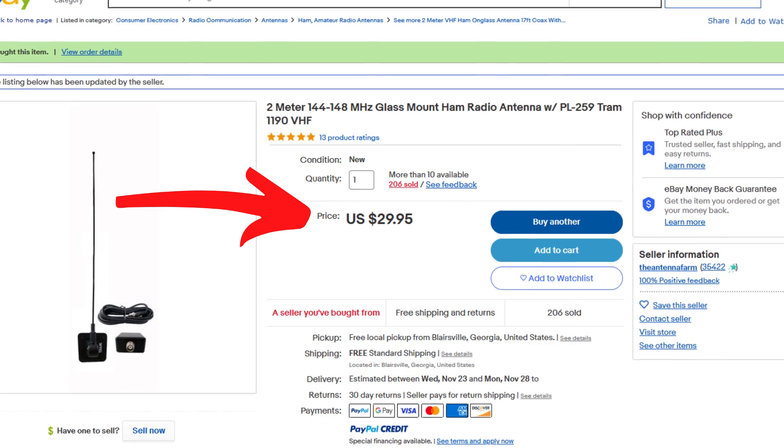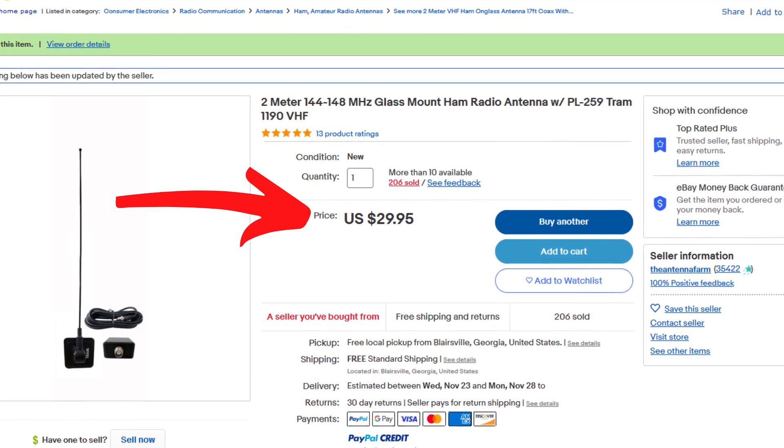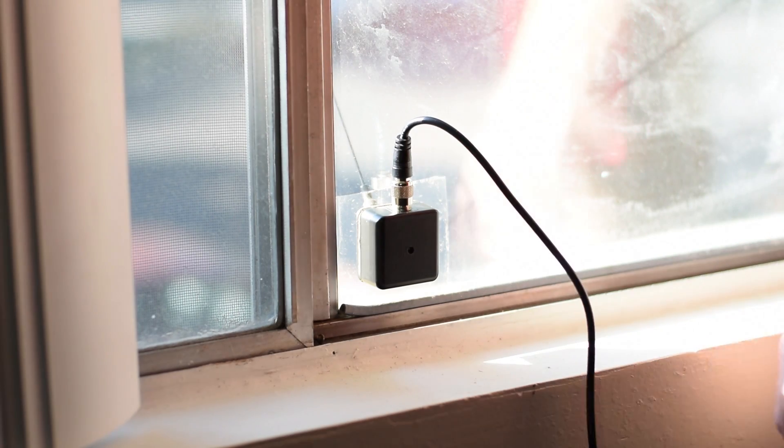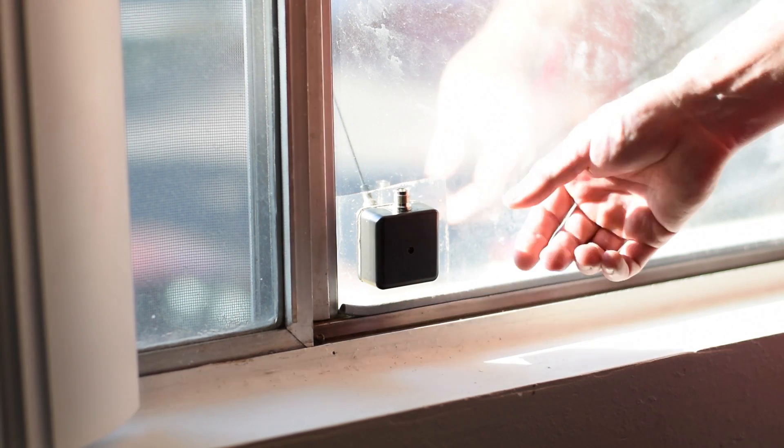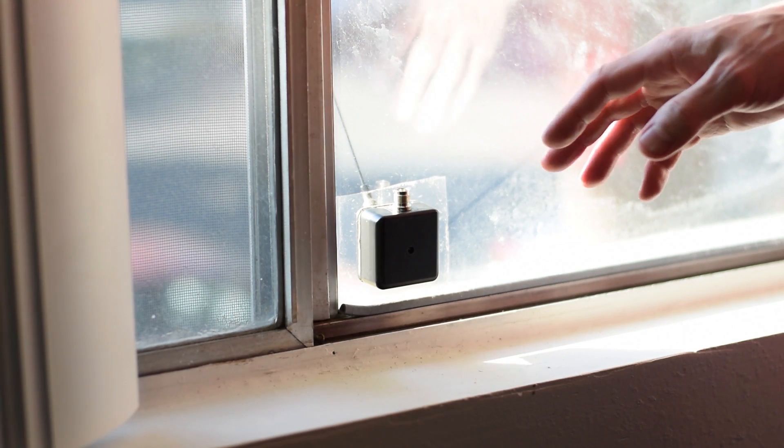There are many really good things about it and also a few downsides. To start with, if you're an entry-level ham like me, this is a super affordable antenna — it costs about $30 and that includes the antenna itself, the mounts, and a long coax cable to plug into your radio. It's also very easy to mount. The two halves of the mount go on either side of the glass and they just have an adhesive — like a sticky-back tape — on either side and they stick right to the glass. And of course, the other great thing is that it works really, really well.